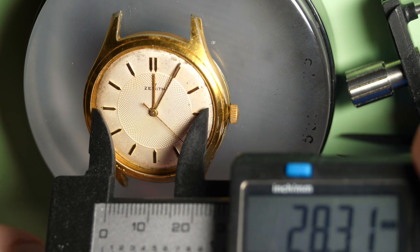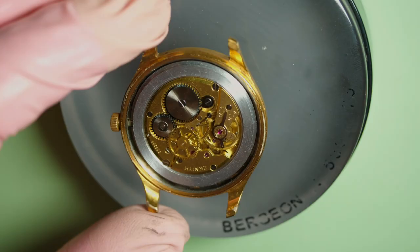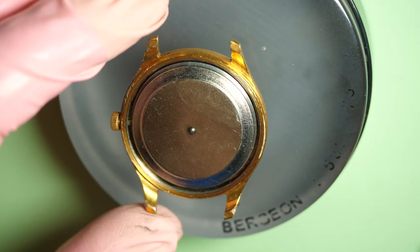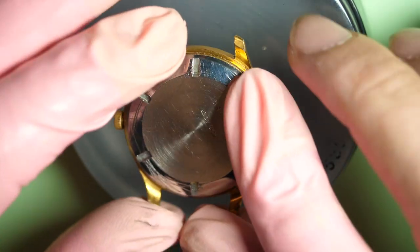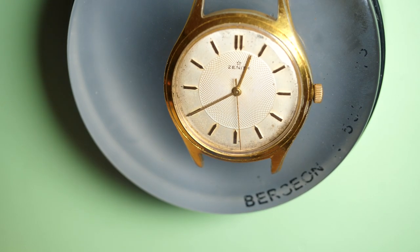I take a quick measurement for the glass since it was broken and I need a replacement — around 31.1mm, 30.2mm. I put a new glass using my press tool in another room, so I did not film it. I will show that in another video. And here is the finished product.